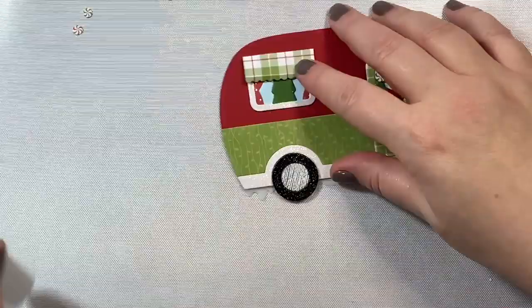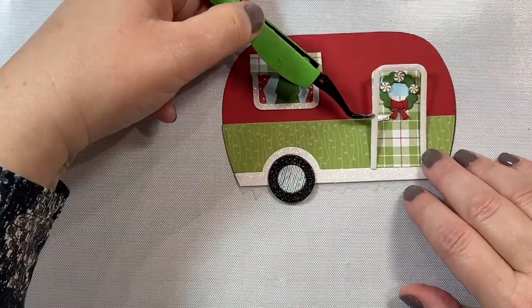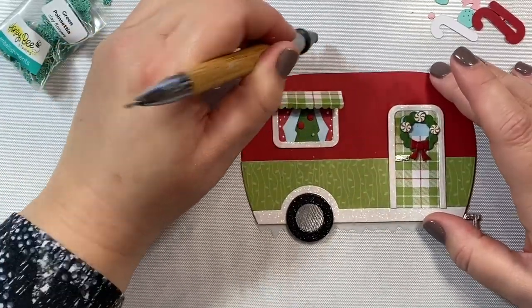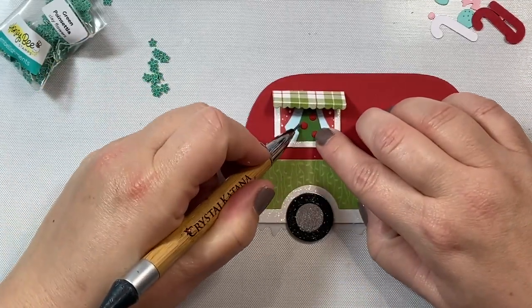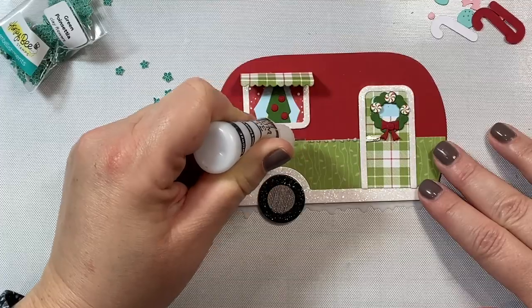We're also going to add some little icicles hanging off from the bottom of the camper — I cut out the little ice die from the Gingerbread add-on out of some vellum. Then we're going to decorate our tree with some little holly berries that are also in the Gingerbread add-on.